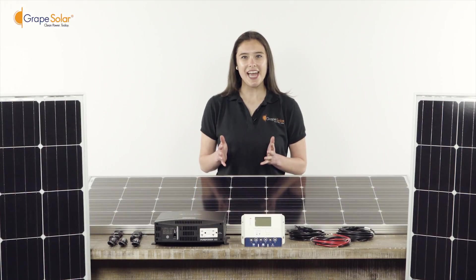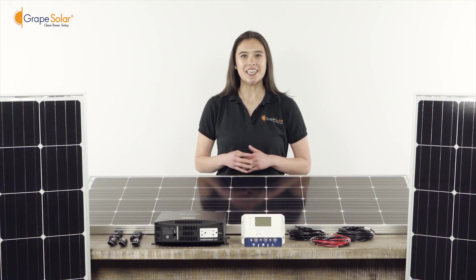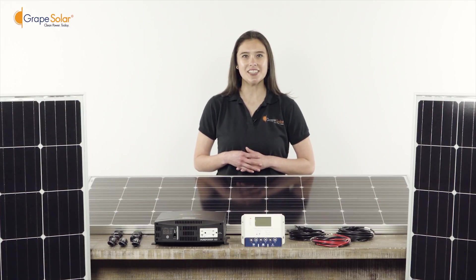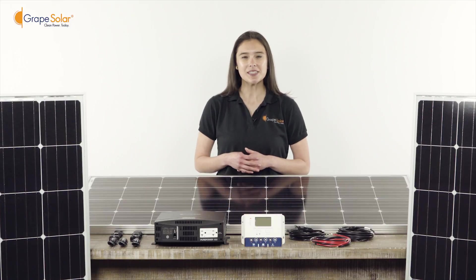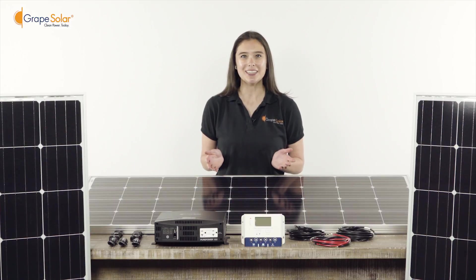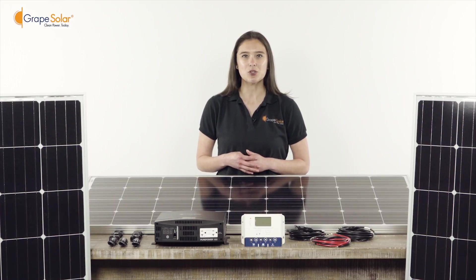The Grape Solar GS-540 kit is a 540 watt DC to AC solar kit. Ideal for lighting, pumps, RVs, boats, camping, or power backup, this is a very simple plug-and-play kit that only takes about 20 to 30 minutes to assemble.